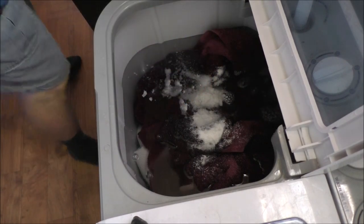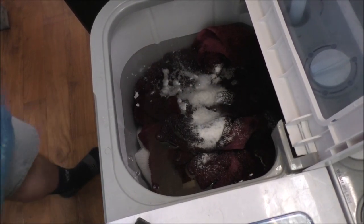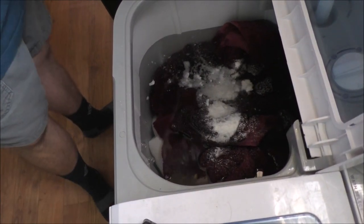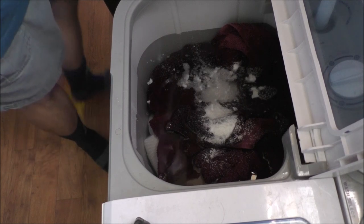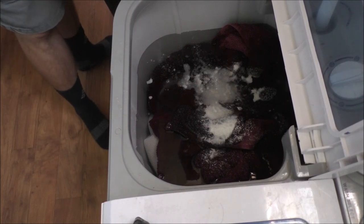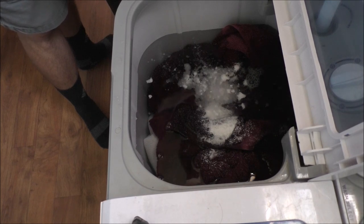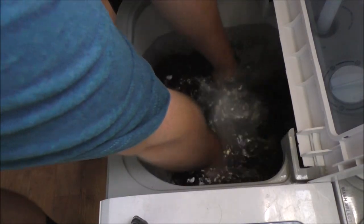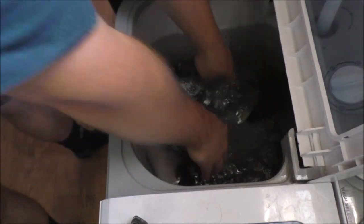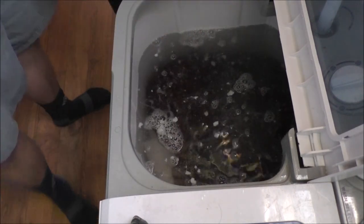We're going to shut the water off — we're pretty much full. I'll lift the hose up to drain any remaining water out of the line into the tub. I'm going to push it down too so the soap mixes in deeper. I've got a towel right here.